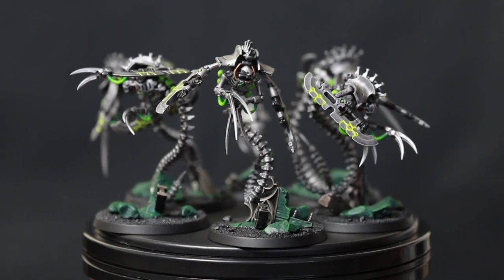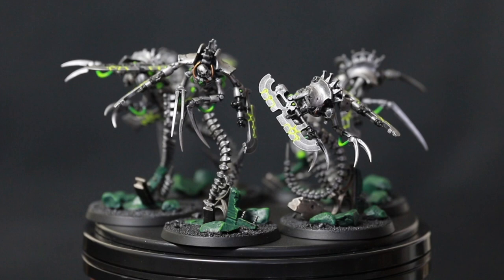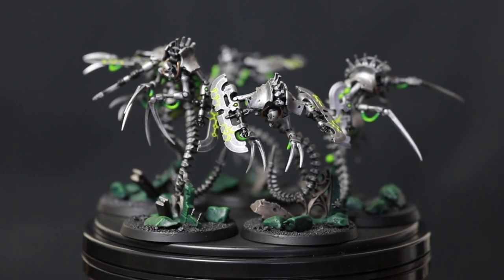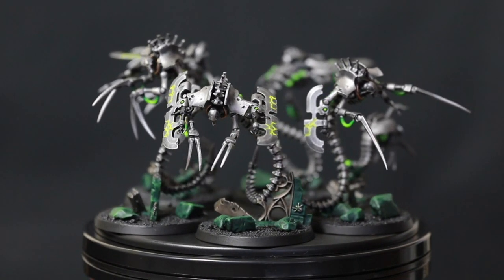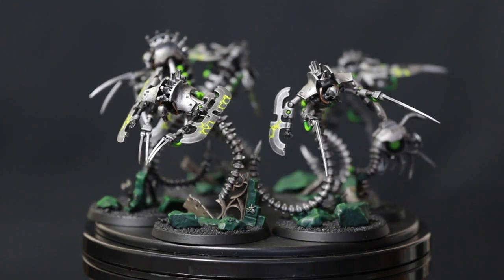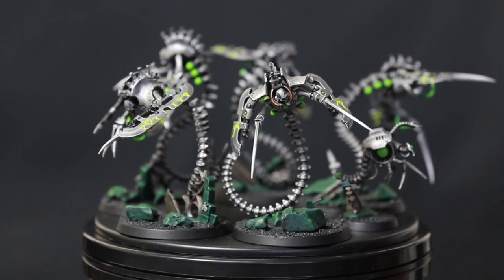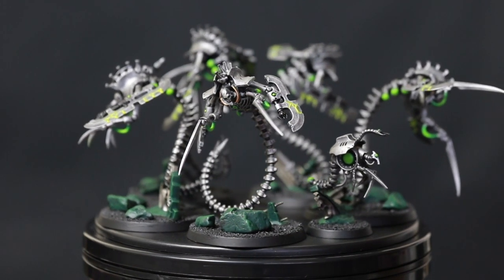I'm really pleased I did the blending on the wires — that really helps make the models pop. For the bases I just glued some sand on them, painted the sand black, then dry brushed the sand with grey, painted the rims of the bases, and gave them a varnish. Let me know what you think in the comments below. If you want to see the conversion video for these guys, it's linked here, and if you want to see some of my other Necron painting tutorials there's a playlist just there.